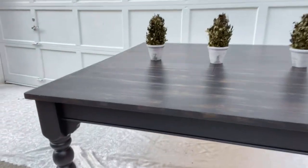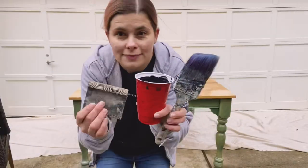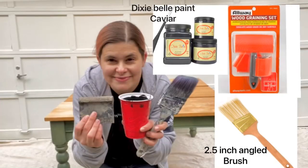Hey guys, this is Shannon with Black Sheep House and in today's video I'm going to show you how I did this makeover on this beautiful table using black paint and a graining tool, and why it's such an easy DIY. Let's get to it — you're gonna need a graining tool, some black paint, and a paintbrush.